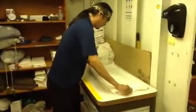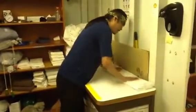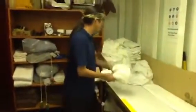Alright, you've got to try to fold it — one, two. There you go, I've got the flat sheet folded. Now for the fitted sheet.